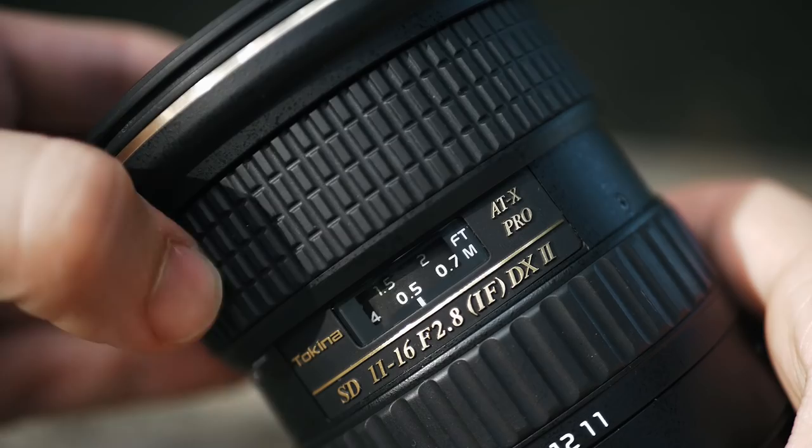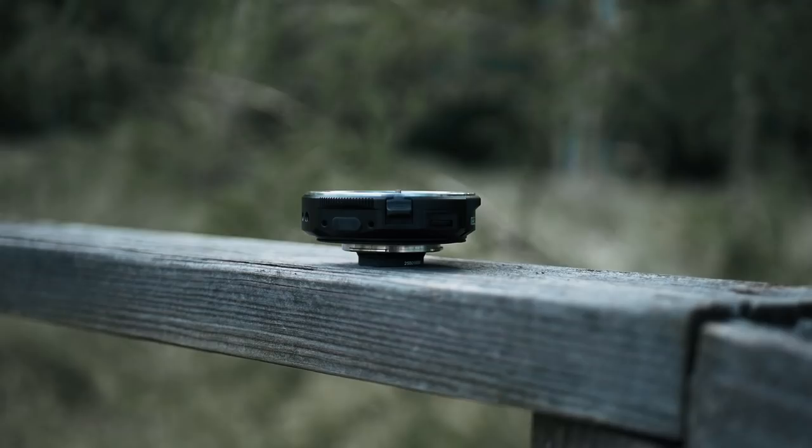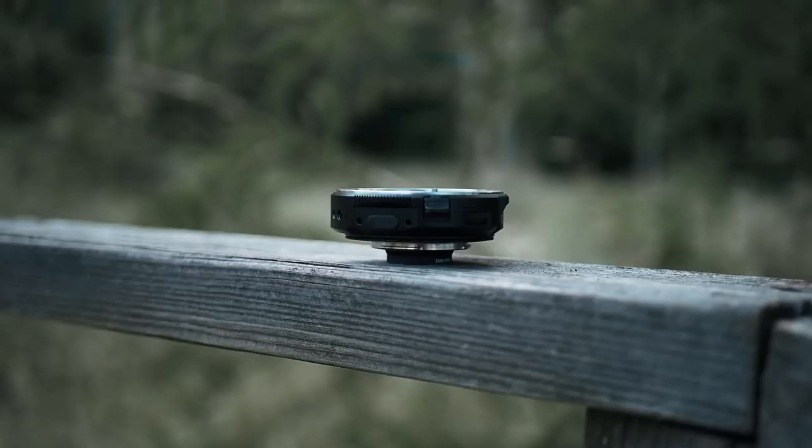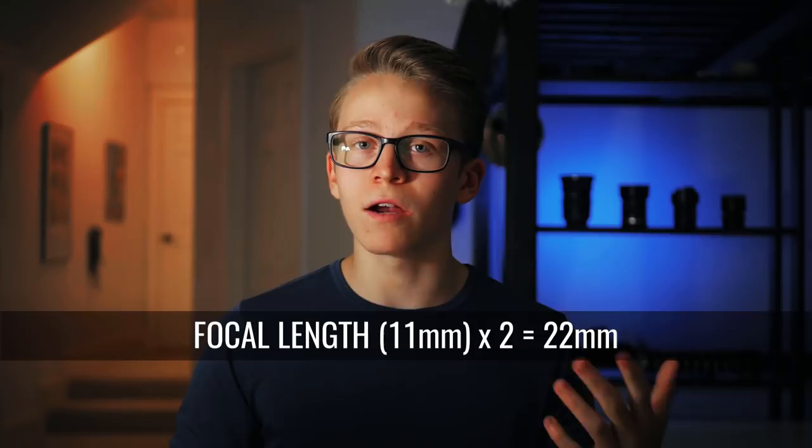Now let's talk a bit about the speed booster — it's the other half of this setup and it's a really nifty tool. Basically what this allows me to do is mount Canon lenses on my Panasonic camera and get a wider field of view and a shallower depth of field. The camera I'm using crops the image by a factor of 2, so when I use this 11mm lens the camera effectively crops it to a 22mm lens. What the speed booster does is reverse that crop by a factor of 0.64, so instead of turning into a 22mm lens, it's going to look like something closer to a 14mm lens.